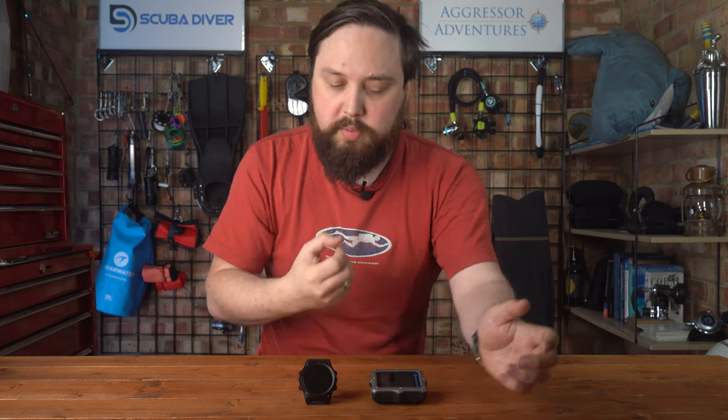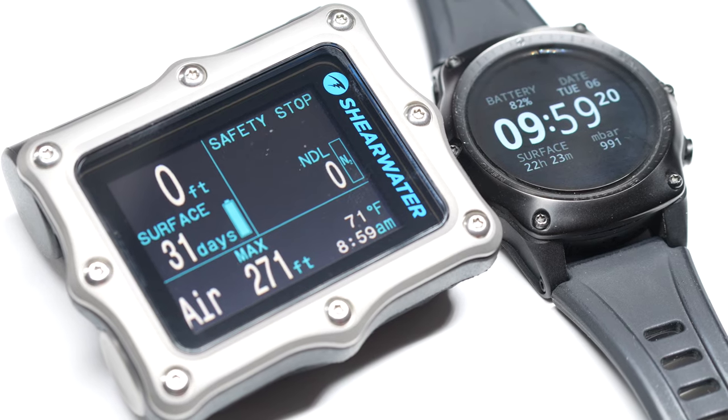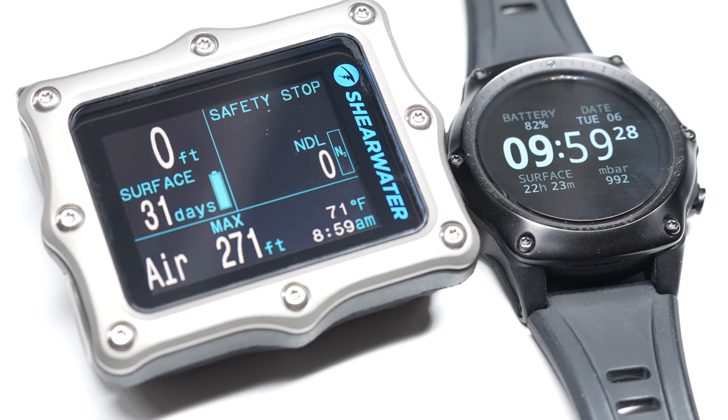Different batteries: the Shearwater Perdix 2 has a standard AA battery, though they prefer the fancier high-voltage batteries because some features are a bit more demanding — so they need a slightly better battery. Whereas the Teric has a rechargeable battery built in, and you put it in a little cradle to recharge it. The Perdix screen is a bit bigger, but technically the AMOLED screen on the Teric has a slightly better resolution.